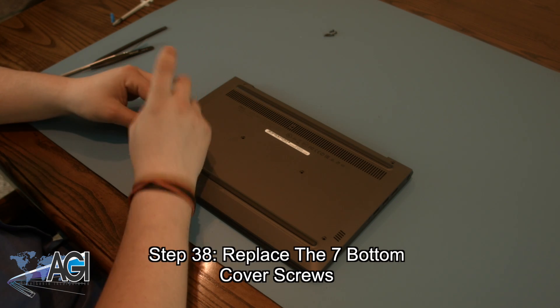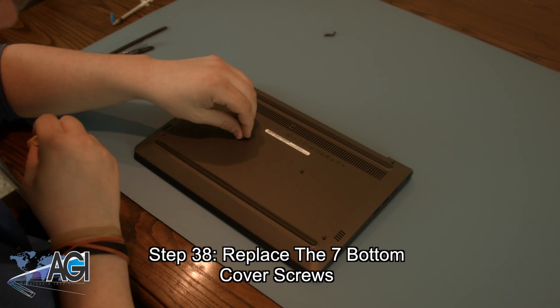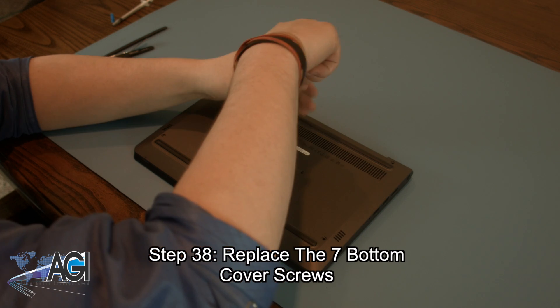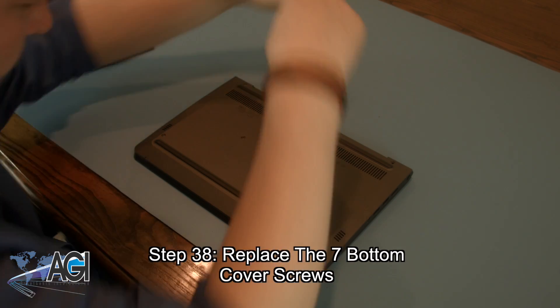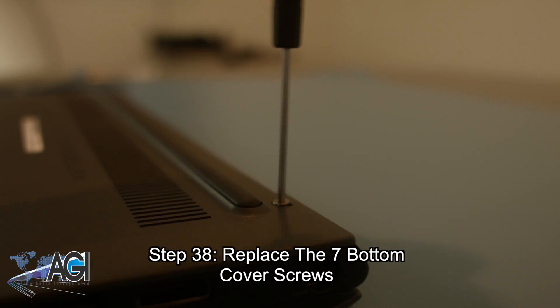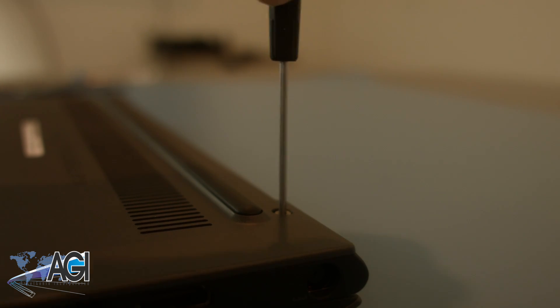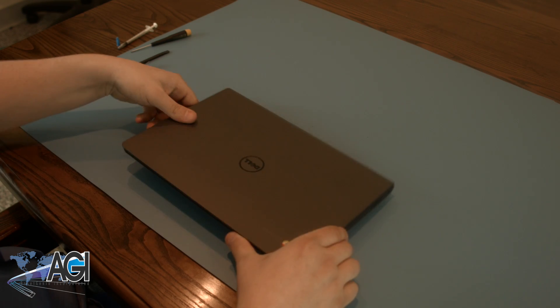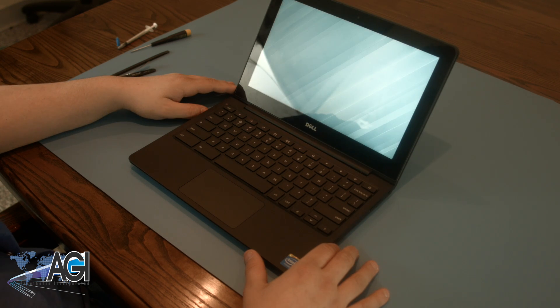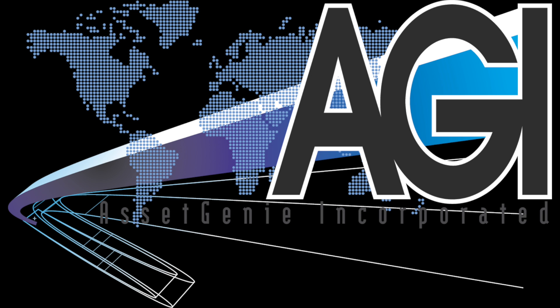You have now successfully replaced the motherboard in your Dell 11-inch Chromebook. Nice job. We'll see you next time.